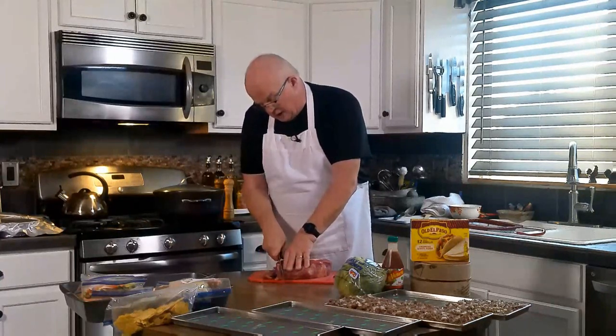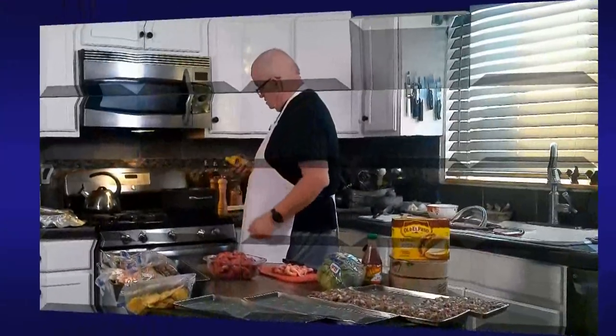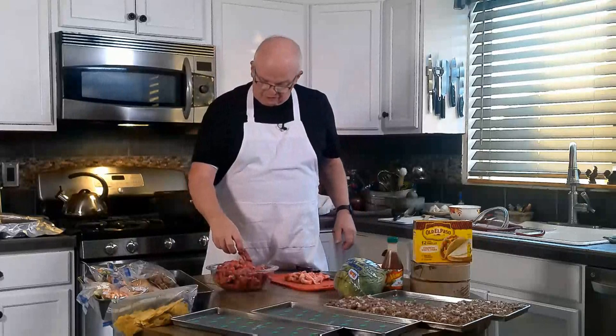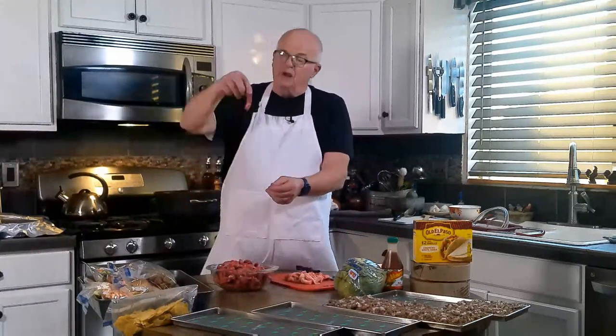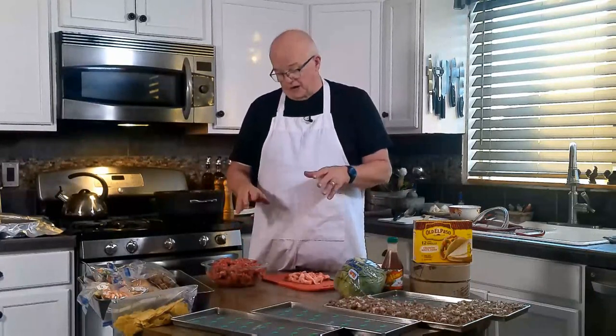The next thing I want to get started on is the fajita meat. I have a four-pound chuck roast, and I'm going to slice it into little finger strips for fajitas. I'll cut it into pieces about a little less than half an inch thick. I'm going to cook it the same way I cooked the hamburger and rinse it off once it's done — no onions, no spices, nothing added.